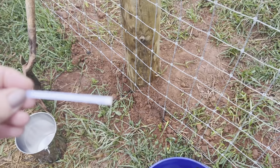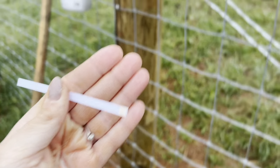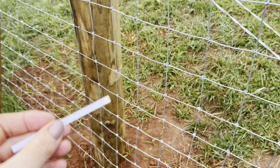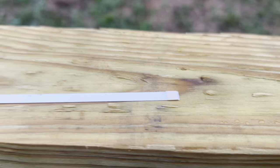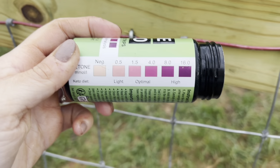I'm going to get a strip — I'm not gonna touch that bottom part. See, you can see my perfect color. I'm just gonna dip this in the pee for two seconds, that's it, just two seconds. Now I'm just gonna set it right here flat and give it a minute. I can already tell it's probably gonna be negative because it hasn't changed color yet — when she's positive it changes pretty quickly.